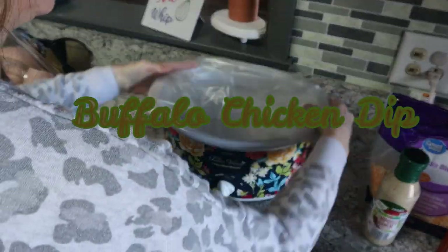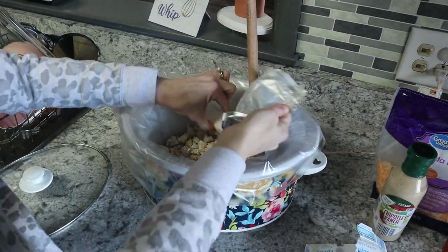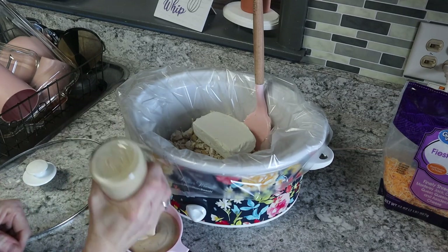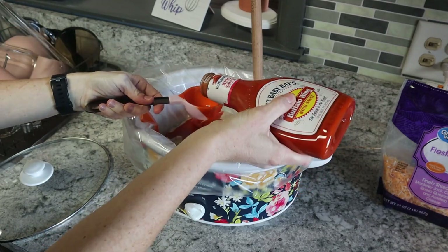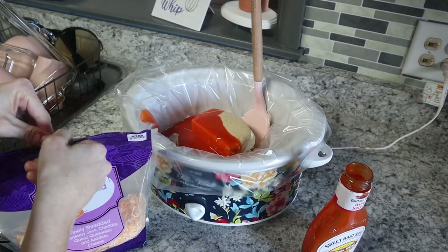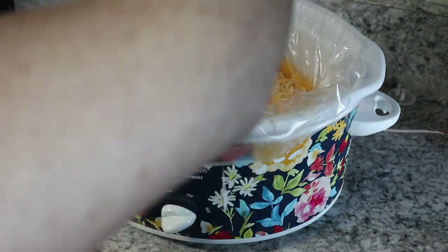First up is buffalo chicken dip — so easy! Put the liner in; I got these from Dollar Tree for a dollar for a five or six pack. I've already pre-cooked and chopped the chicken in the Instant Pot. Throw in one pack of cream cheese, one cup of ranch dressing — I used southwest ranch which gave it extra flavor — then three-fourths a cup of buffalo sauce. We like Sweet Baby Ray's; Aldi had it this week. Then you need one and a half cups of cheddar cheese, but only add one cup now.